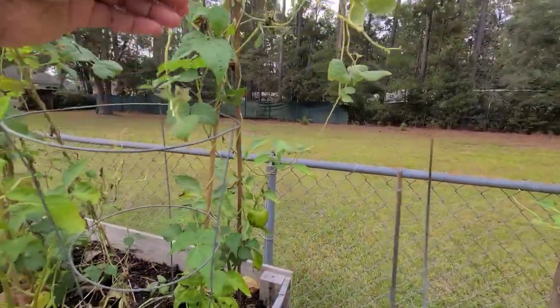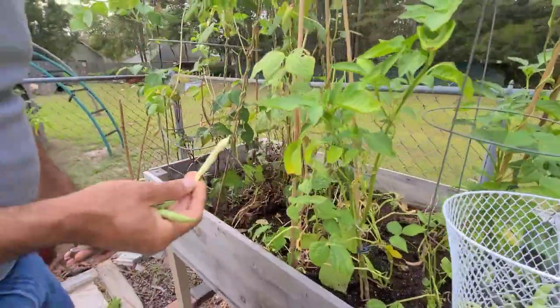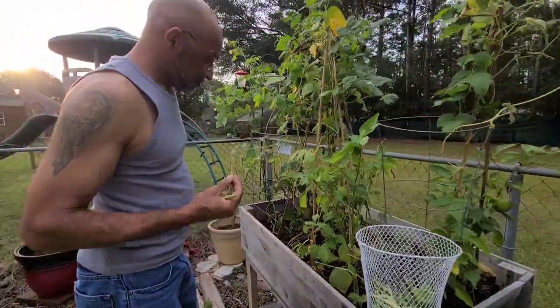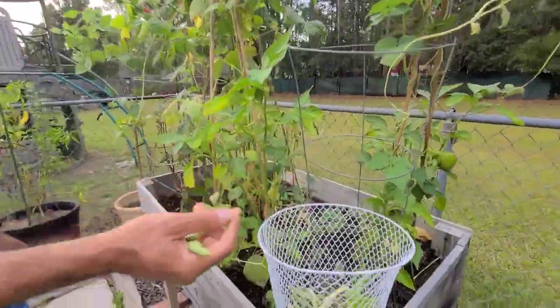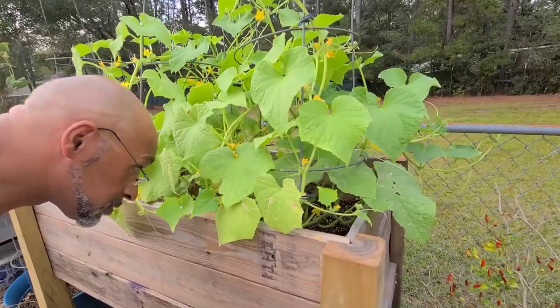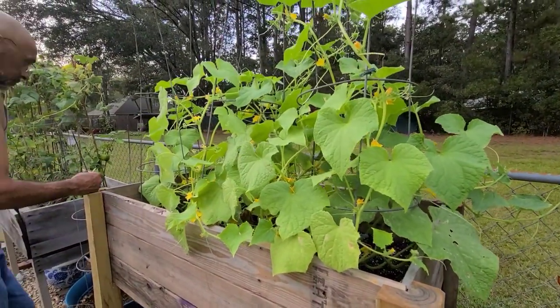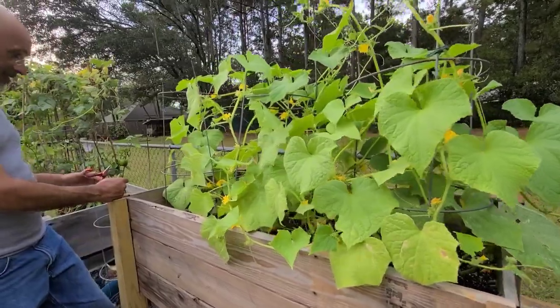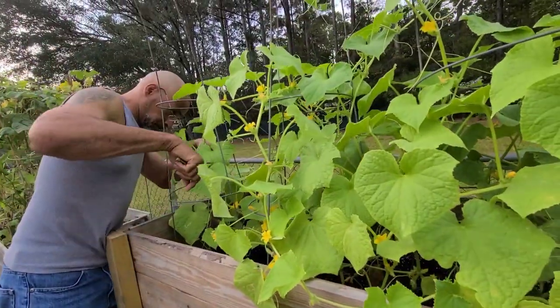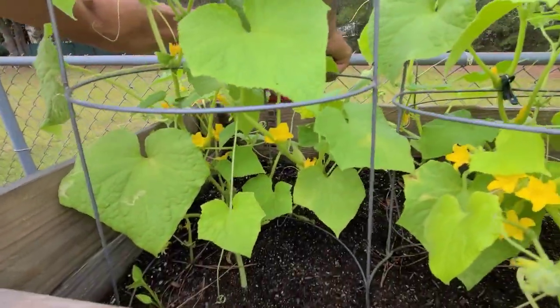I'm going to take this one here. Another one — just turn around. All right, that's it. We are playing hide and go seek with the cucumbers, and we're finding them, y'all.